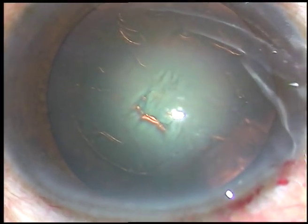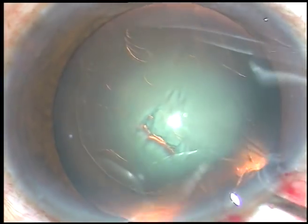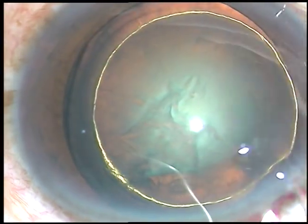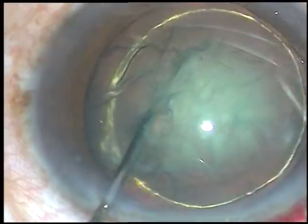Hydrodissection is done using a 27-gauge cannula. Fluid is passed under the anterior capsular rim. Hydrodelineation is also done, and you can see a beautiful golden ring in this case.